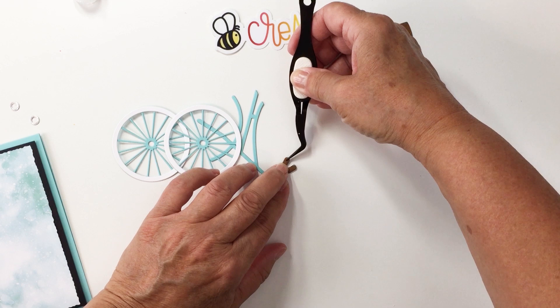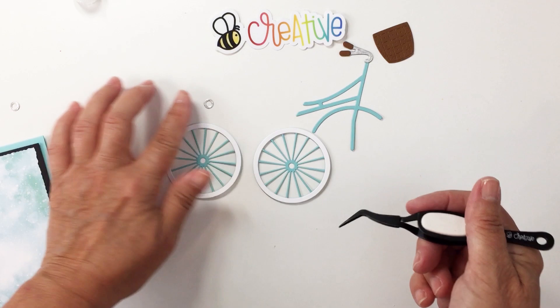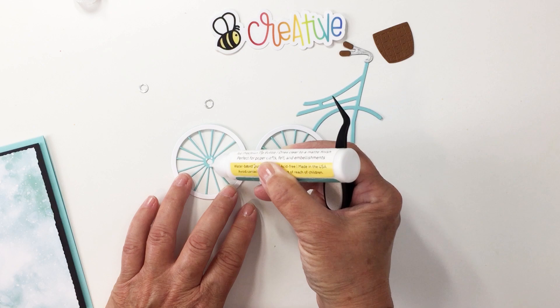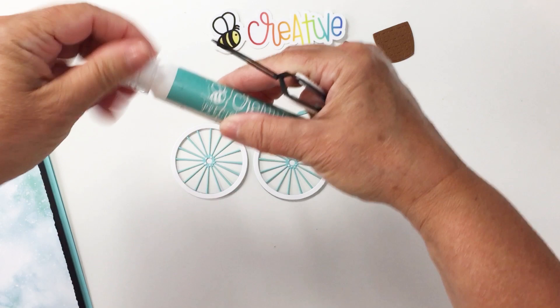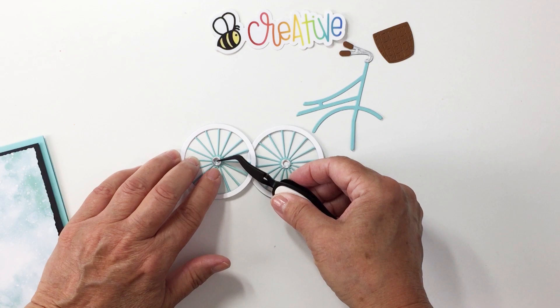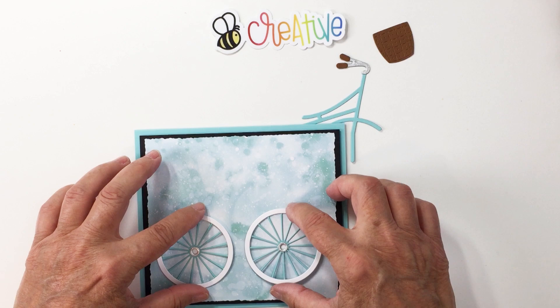We have our sweet little handlebars all completed. I also have to add our little silver bits to the center of our tire spokes — just a tiny little dab of adhesive on the base, and I'll grab the little silver guys and add those on. You can see how simple it is to build this bike. It's really easy to do and such a sweet embellishment for a card project. The bike is going to go kind of down here towards the bottom.